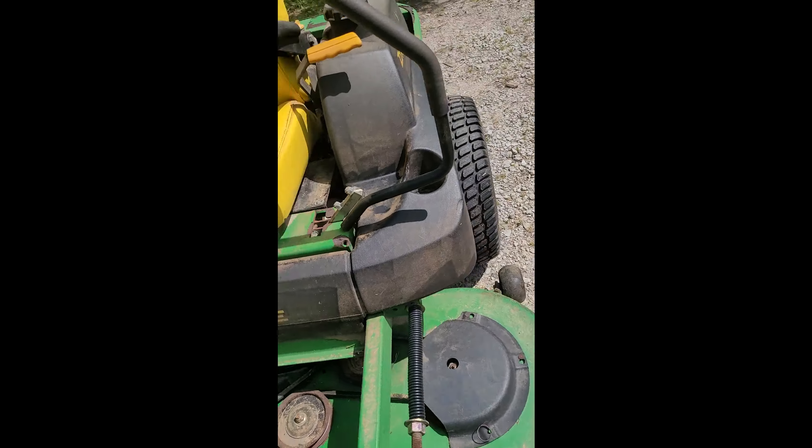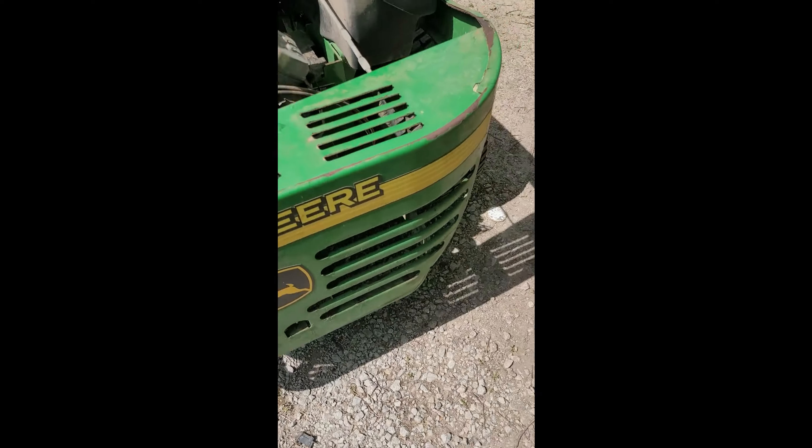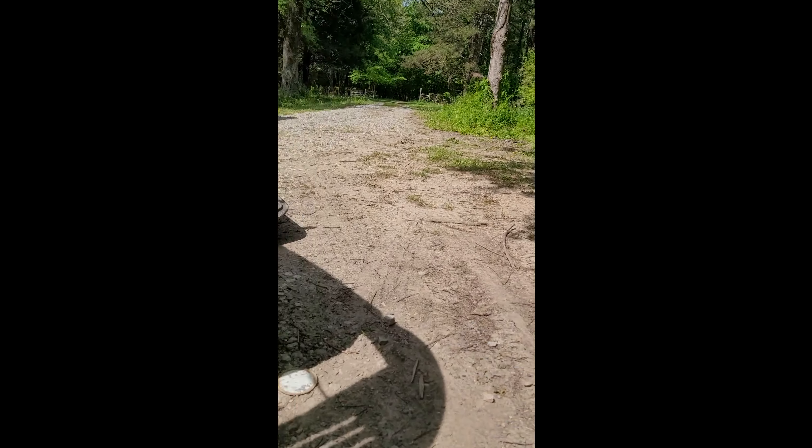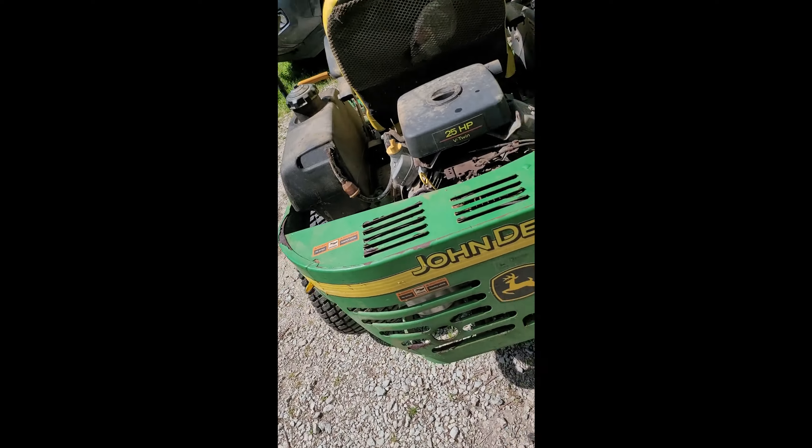Once you've done that, come around to the back to the two pulleys — the two flywheels — I was telling you about. Loop it underneath this one first. You can see how it comes up underneath. The reason I tell you to do that is because if you grip this and pull real tight, this pulley — this flywheel — will actually move. It made things so much faster. I grabbed it, pulled it, and it surprised me because it gave way and the belt went right on. So if you're ever working on a John Deere 757 zero turn, keep in mind that some parts move that you didn't think they would.